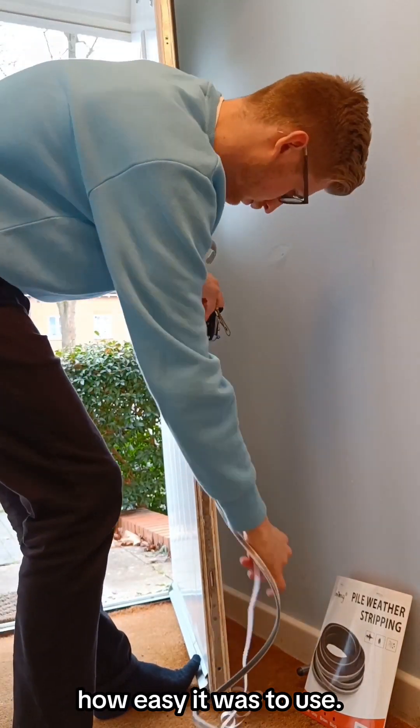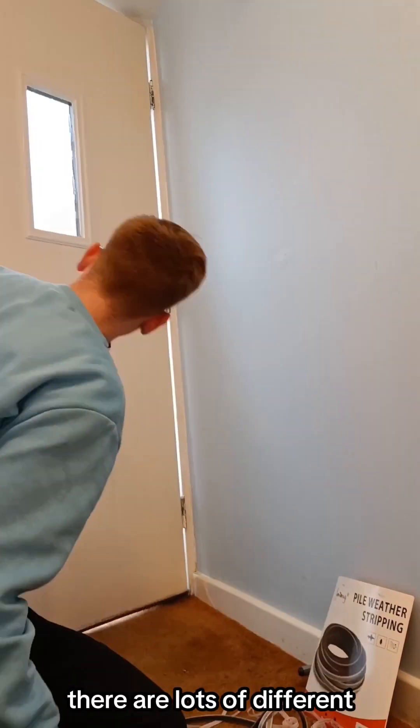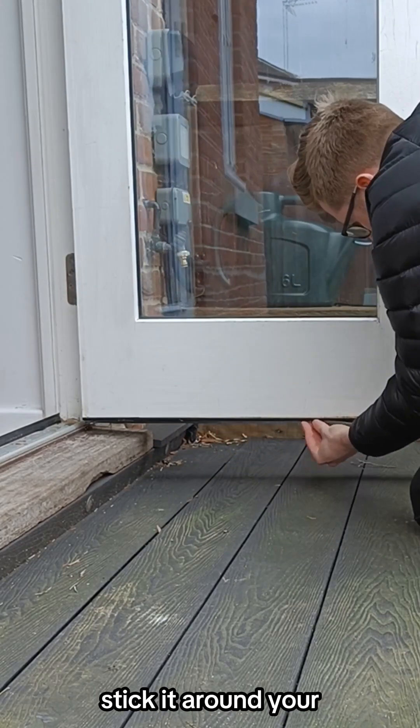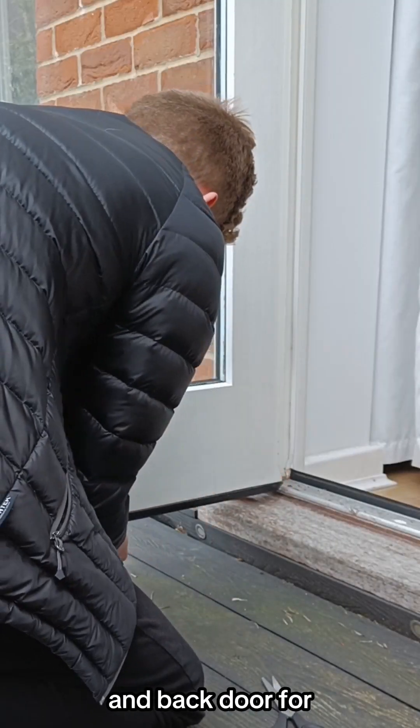I couldn't quite believe how easy it was to use. First, I measured the gap that needed to be filled around my door frame. There are lots of different options and sizes so make sure you order the one that's right for you. It's then super easy to stick it around your door frame and cut off any excess. I did both my front door and back door for maximum heat retention.